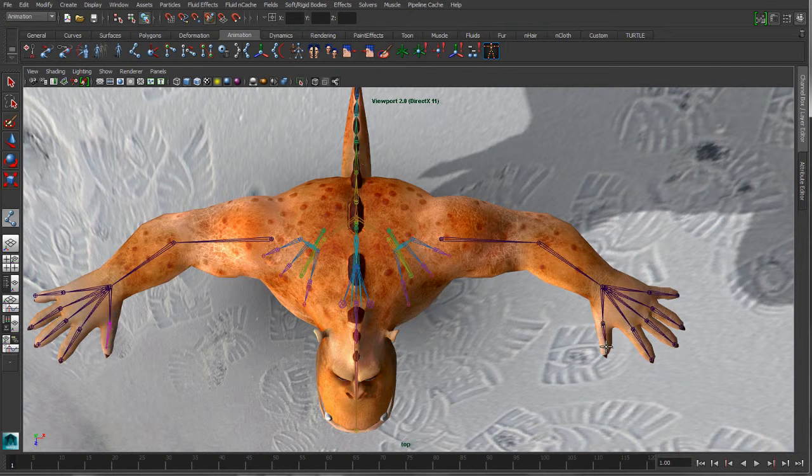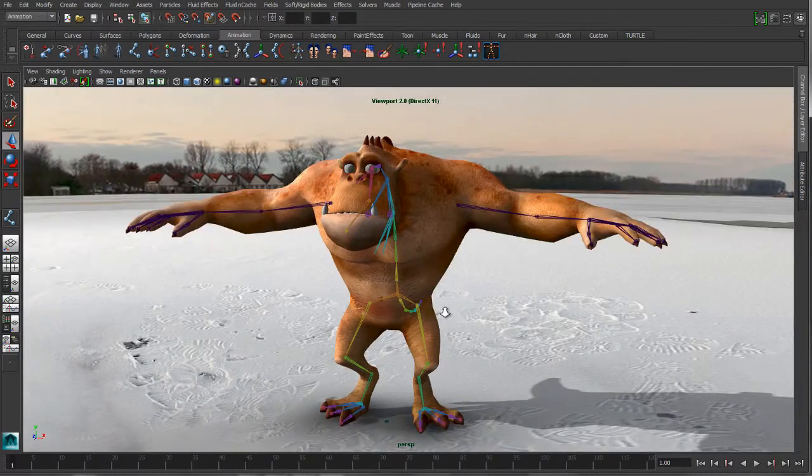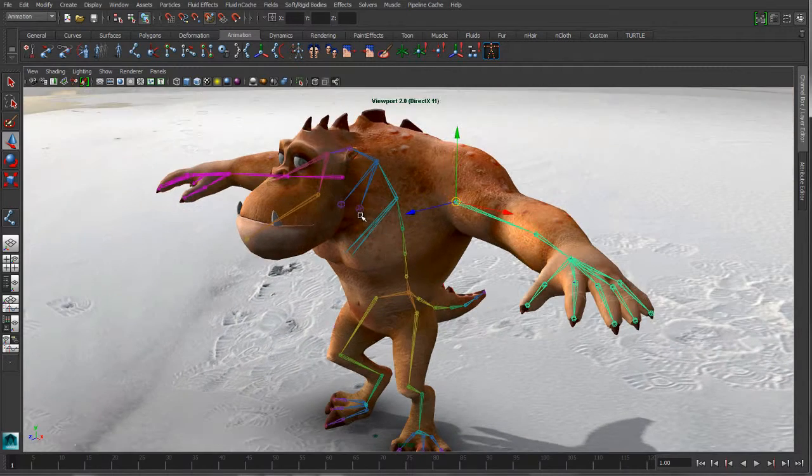We'll just add an extra bone into that thumb, and we can switch over to our perspective. You can see that Maya's done a really good job of finding the center volume. To finish this off, what we'll do is just parent it into this existing rig.